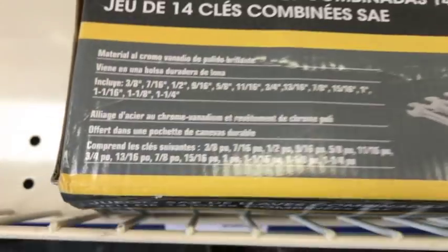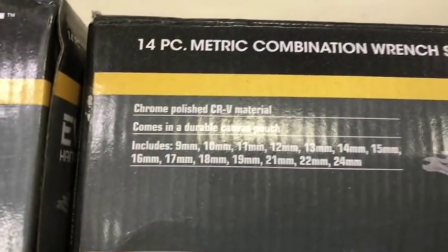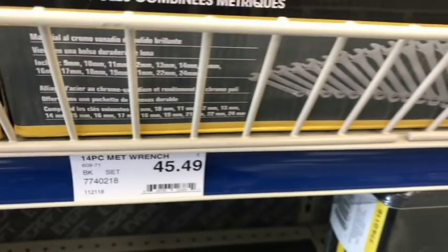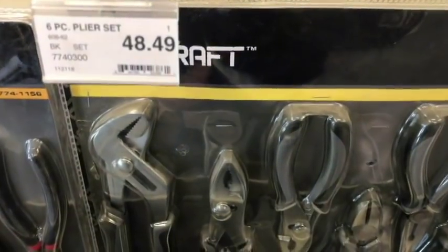Let's look at their wrenches. I haven't tried any yet so I can't say anything good or bad, but it looks like they cover pretty much most of the sizes you're going to need. I was kind of disappointed they didn't put an eight millimeter in the metric set — pretty common for battery terminal posts. But it's alright. $45 for a whole set, and they cover some pretty good sizes even still.